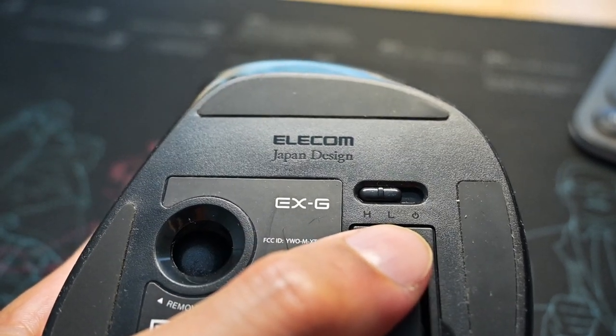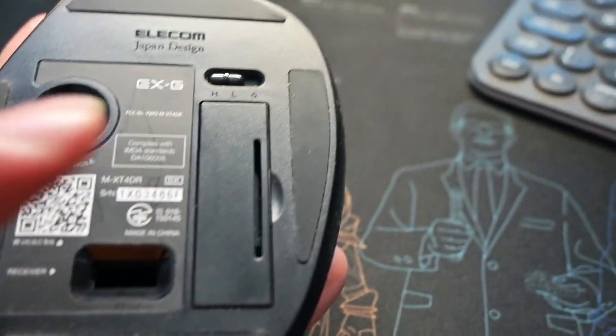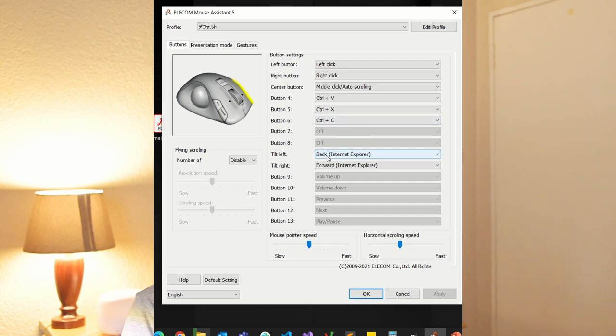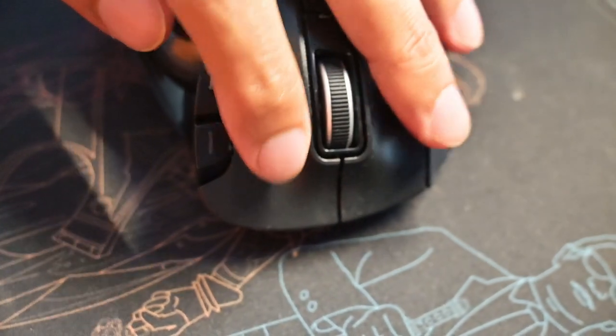It also has a sensitivity switch on the bottom with two different levels for your trackball, which is really helpful — you can choose the sensitivity that suits you. A lot of the keys are also programmable through the software, as you can see — you can choose which button to program and select the corresponding shortcut key for that specific button. It also has five extra shortcut keys.